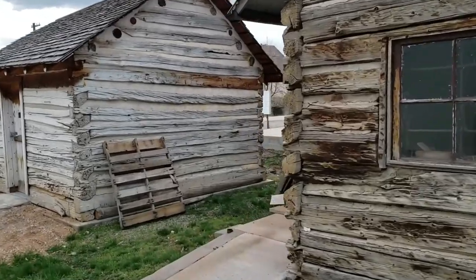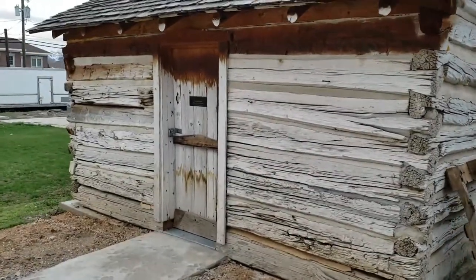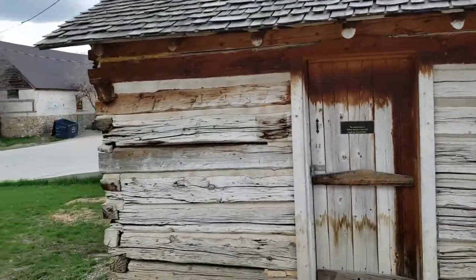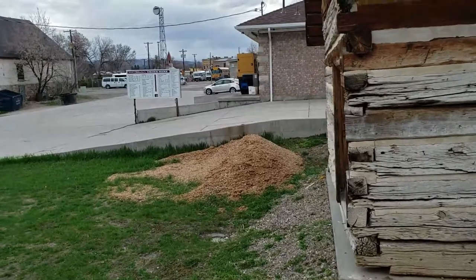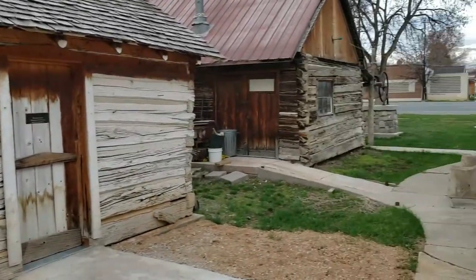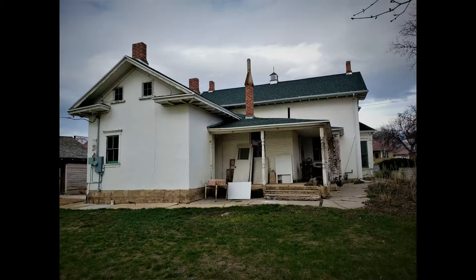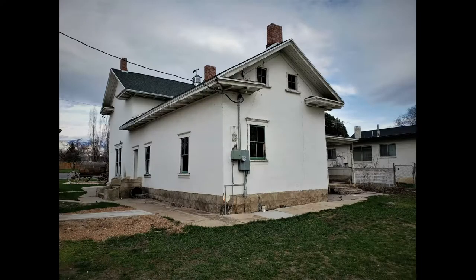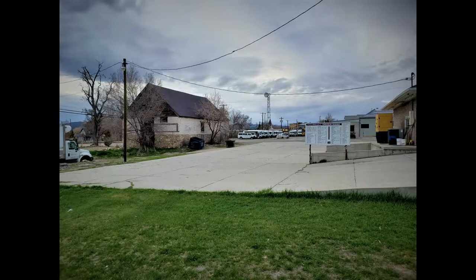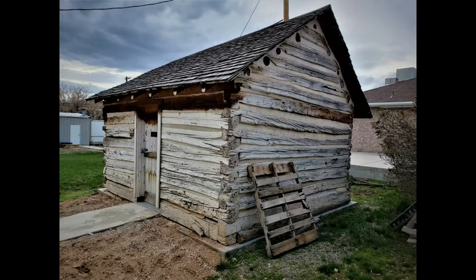The house itself is pretty cool. This back here was the Olsen's home back in the day. Amazing to see what people lived in. A whole lot of history around here.